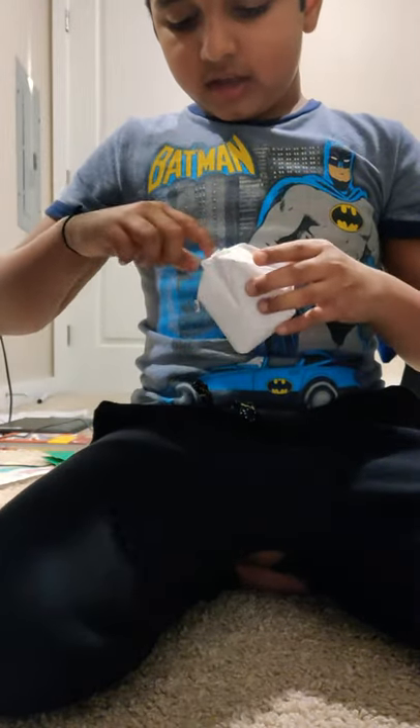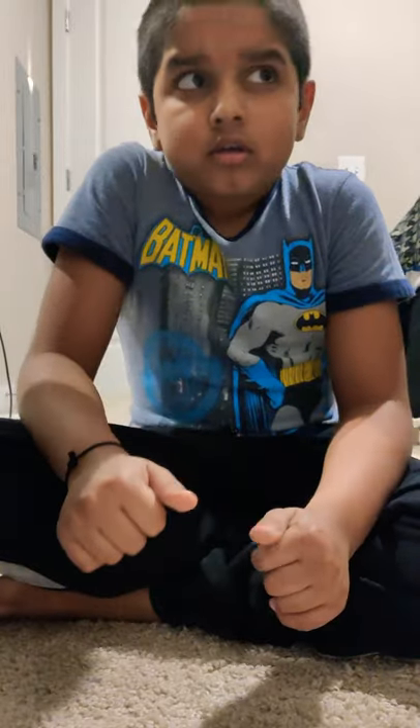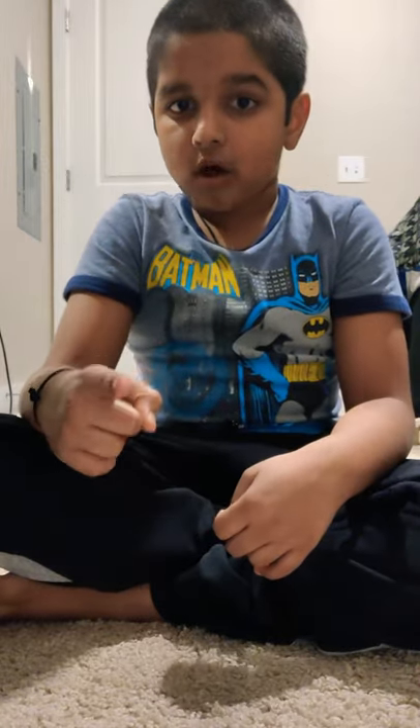If you liked this video make sure you subscribe to my channel, give me a big thumbs up, and click the notification bell so you don't miss out on any new videos. When you click the notification bell, click it again and click 'All.' Share this video to all your friends and comment down below. Sharing is optional — see you guys in the next vlog, bye!